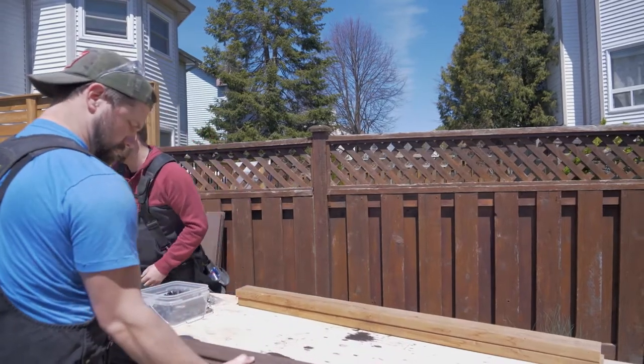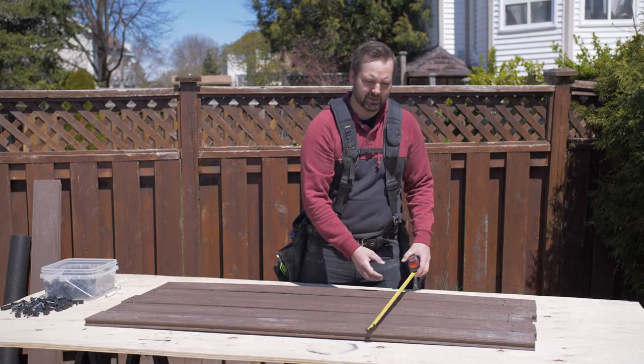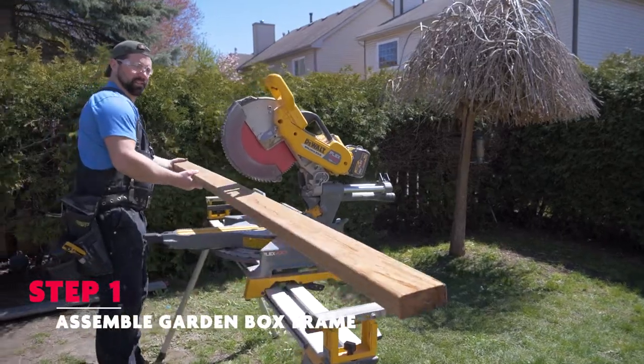A quick tip before you start cutting your two by four frame: lay out your deck boards first so that way you can measure it out to get the exact distance that you need.